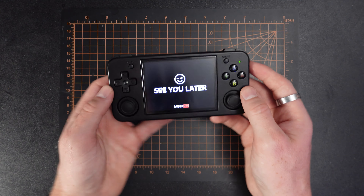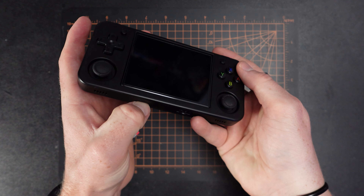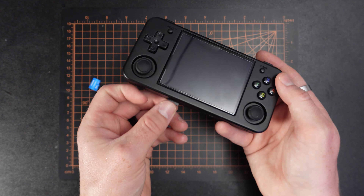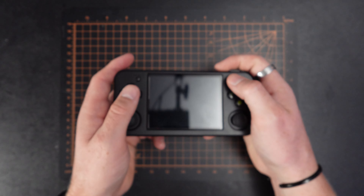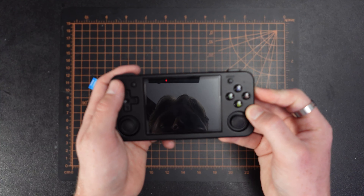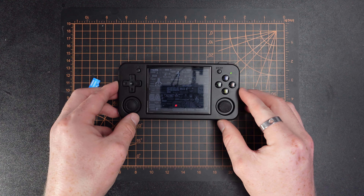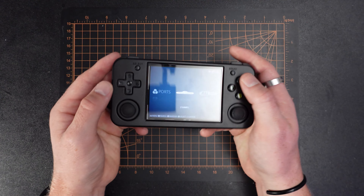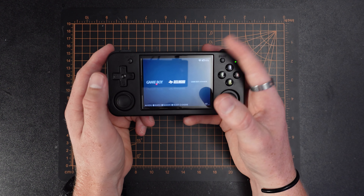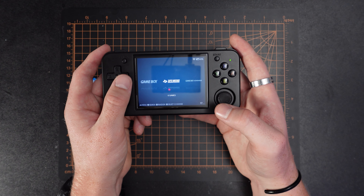Next I want to look at the custom firmware I flashed onto this microSD. I'll swap out the card now. If you want to do this, there are plenty of tutorials out there — I wouldn't be able to do a good tutorial myself because I didn't really know what I was doing. This is Koriki, also called Batocera. I'm not sure which to call it but I call it Koriki. There's also Muos and a few others I was looking at, but this one seemed the simplest to flash.